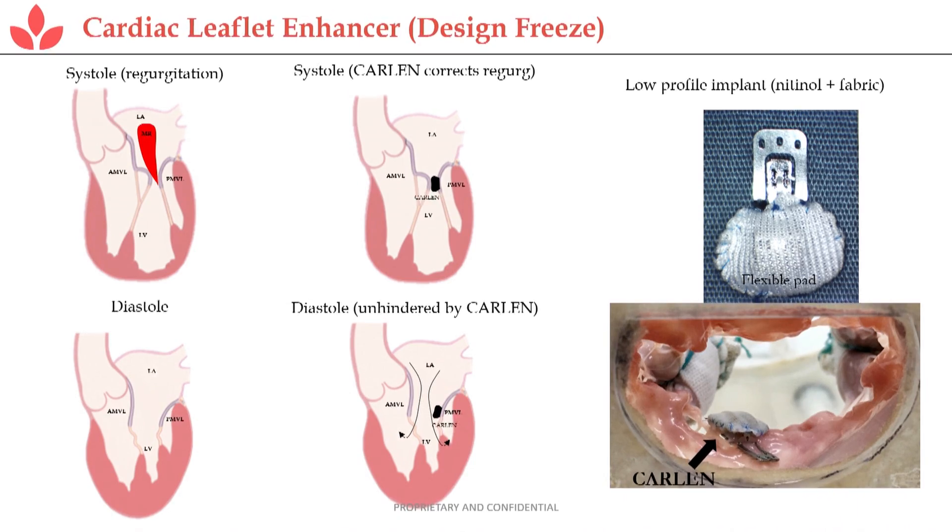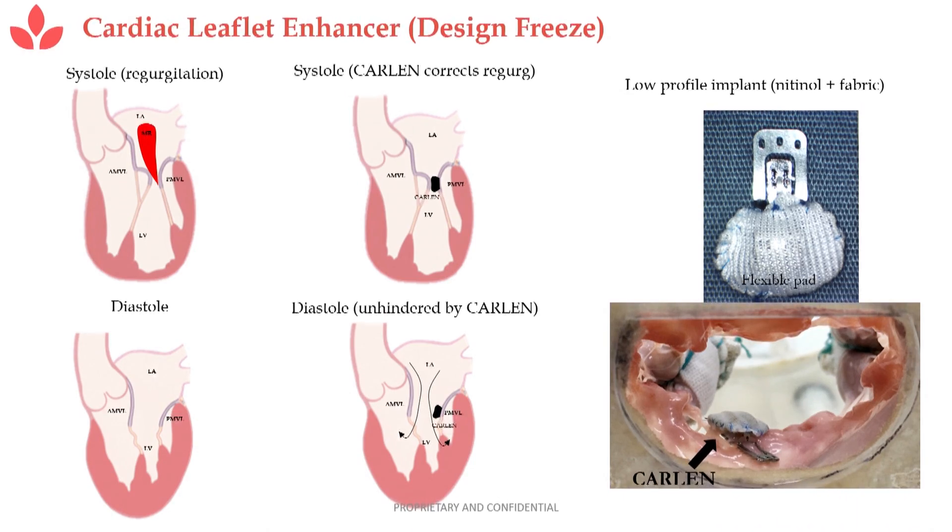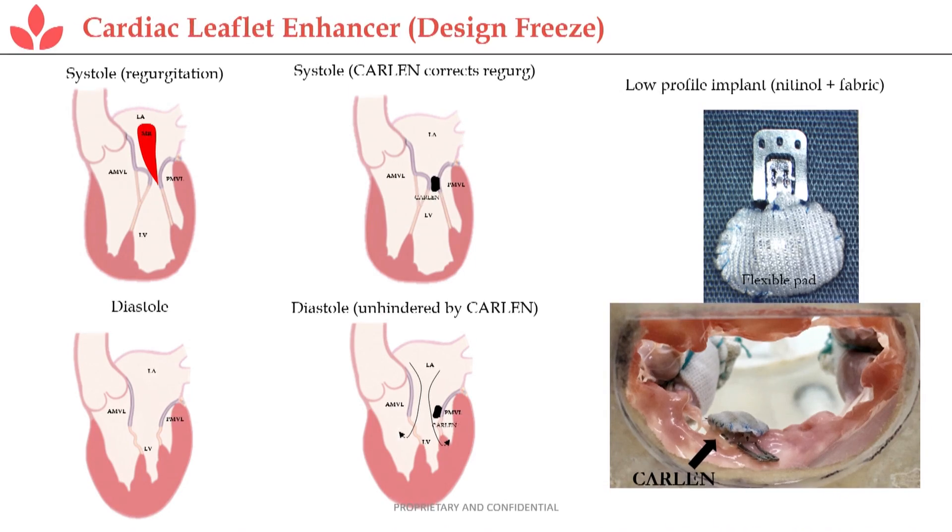So how does this work? On the left, what you're seeing is regurgitation — blood going backward through the heart. And then during diastole, the leaflets swing out of the way. With the Carlin implanted, it actually extends the leaflet so the leaflet is properly coapted and sealed. And then during diastole, it swings out of the way so as not to cause any other issues.